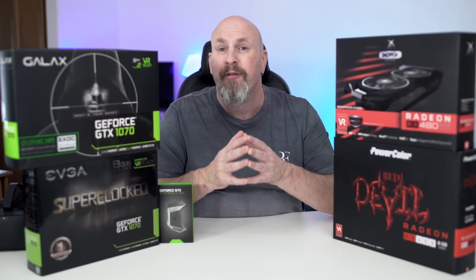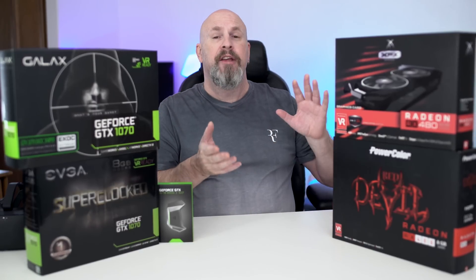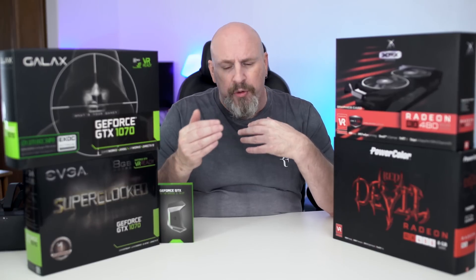Another thing I want to reiterate: if you can afford to buy the most powerful card available with your budget, the absolute best performance is always going to come from a single card — the best card. So if you can get the Titan XP or the Pascal Titan X, get that card by itself. But if you find yourself in a situation where you have one card and you see that many of your games are Crossfire and SLI supported, you should probably take a look at getting yourself a second card.